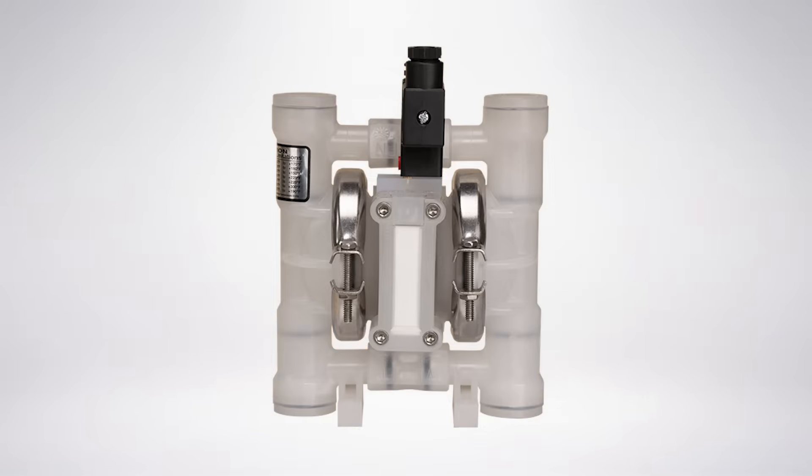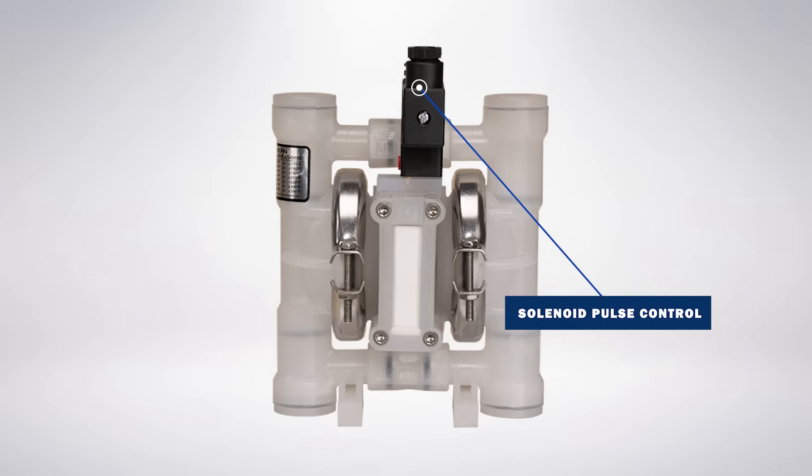Solenoid operation: For metering and dispensing applications, some Wilden pumps can be configured with a solenoid pulse control that integrates the pump with external controls such as an industrial PLC. This provides speed and flow rate control of the pump.